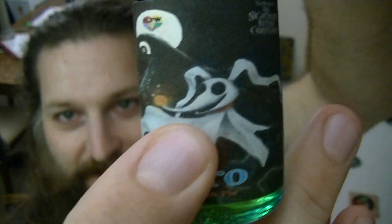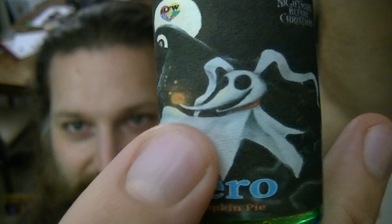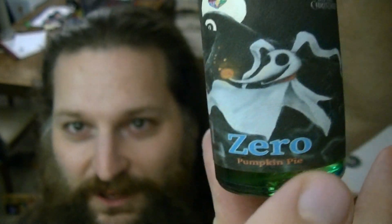Zero in Nightmare Before Christmas was Jack Skellington's ghost dog. He's a doggy, but he's kind of that classic ghost bedsheet, white bedsheet ghost look. He helps to guide Jack through the fog on their walks. Jack finds the door to Christmastown while walking Zero. Zero is sort of a parody of Rudolph the Red-Nosed Reindeer, but in Halloween form — not Christmas. Christmas is in the name, but it's kind of a Halloween movie. It's kind of halfway in between the two of them.